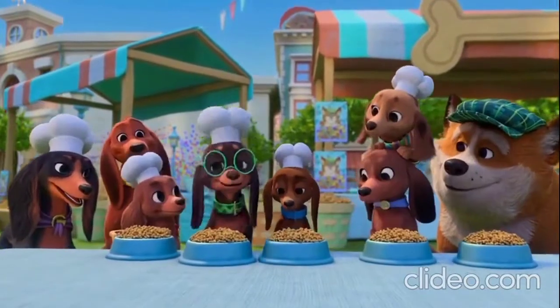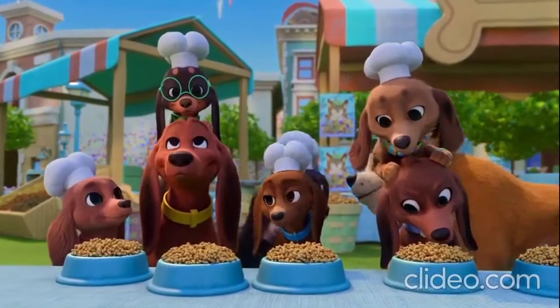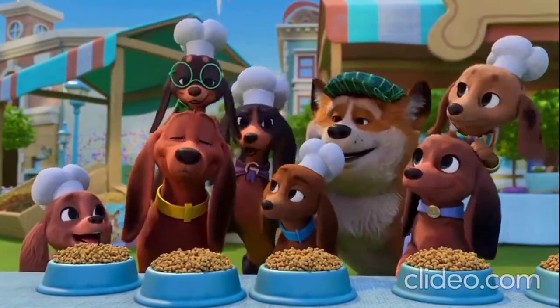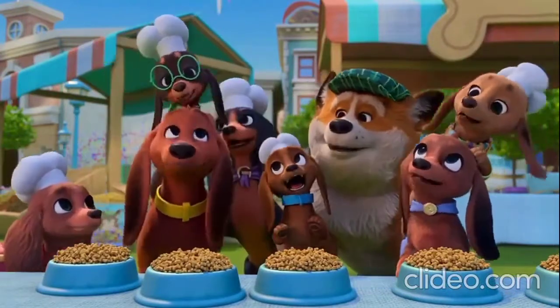I want to try some too. Me too. I want to try some too. Ruff, ruff. All it takes is one tiny spark, and you too can make your bark. Make a change for a dog or a pup. Just get those paws up.